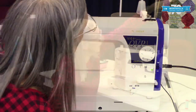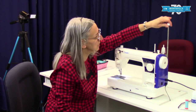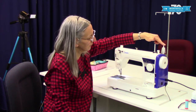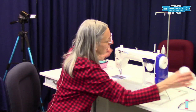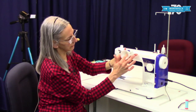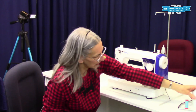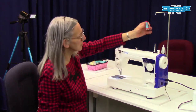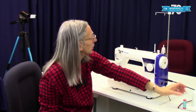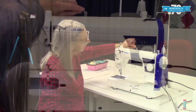Here we have the thread tree, and when you're not using your machine you push that all the way down. When you do use your machine, make sure you have this all the way up. Now here we have two thread spools. On this side we have a spool holder for larger spools — you can put that on there and get a lot of thread for your project. If you're just using a smaller spool you can use the spool pin without the spool holder.